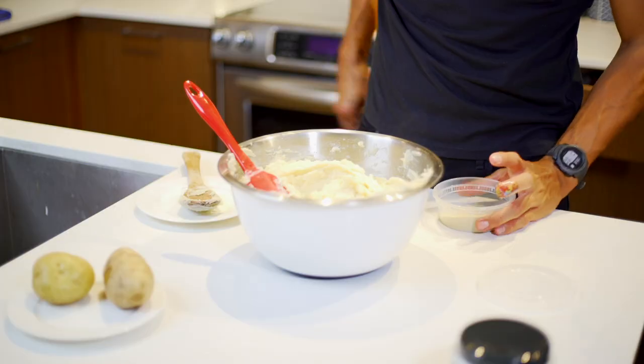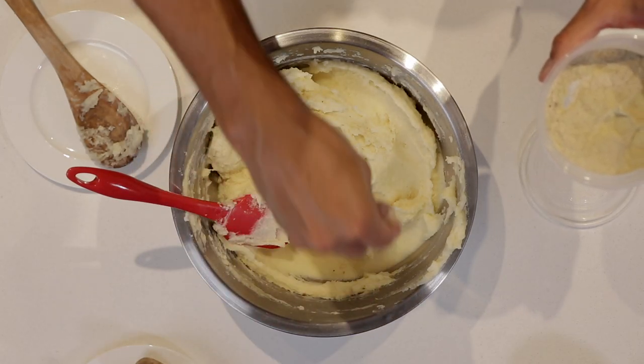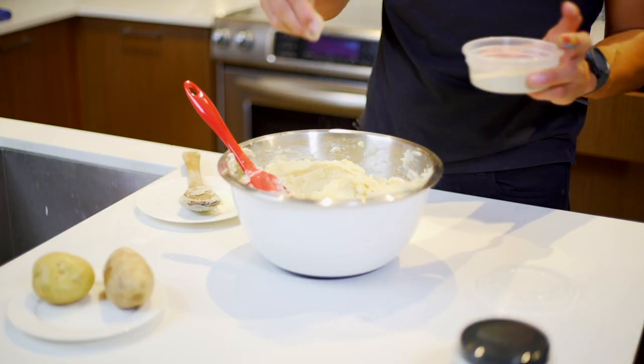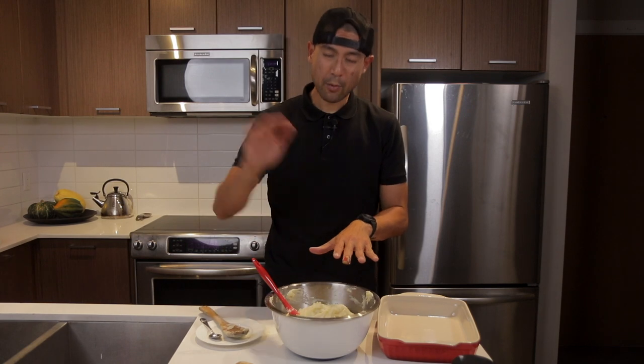We're going to add one cup of Parmesan cheese, and then finally a little bit of white pepper. We're going white instead of black so we don't see black flecks in the dish. Since we salted the water when we boiled the potatoes, now's the perfect time to taste and add more salt if needed. With the Parmesan and pepper in, this is pretty much good to go.